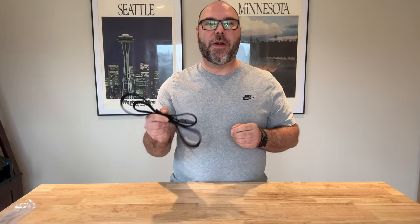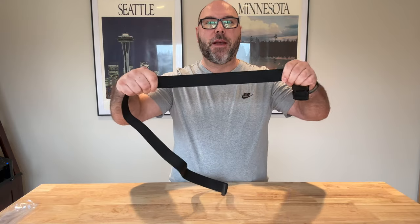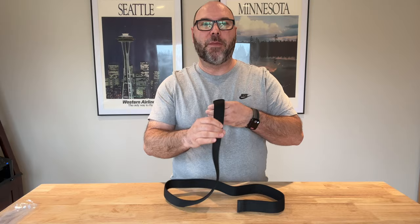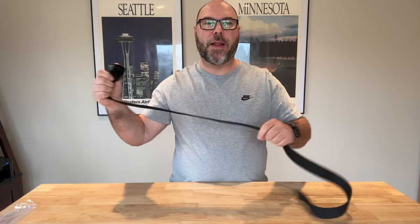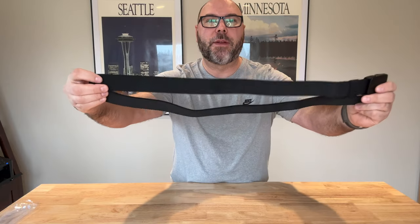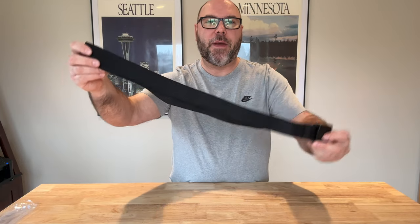Hey everybody, I'm here with this item I just got from Amazon a few days ago. I'm very excited to share this one with you. This may be my new favorite belt. I've got this elastic stretch belt — check that out. This thing is so incredibly comfortable, very lightweight. The black color is going to be great and perfect for wearing with just about any outfit.